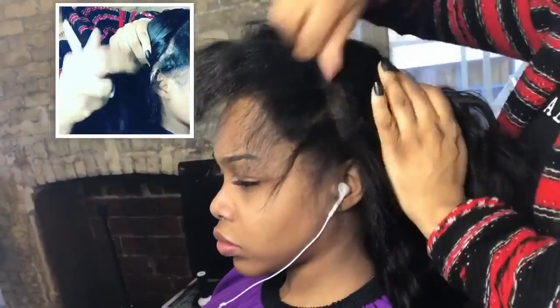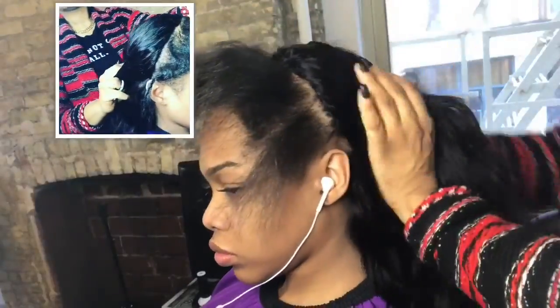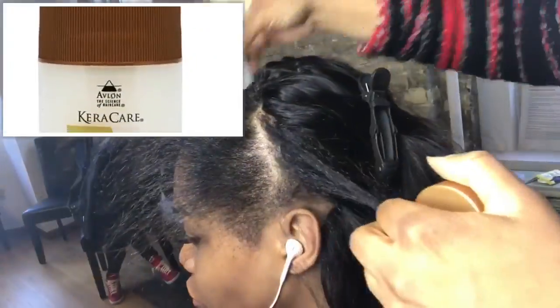Now that I've completed this sew-in, I'm going to show you how close these tracks are together. You can pull her hair to the side, move it, the wind can blow, and you will not see one track at all. Everything is sewn super close together for volume and fullness — in the top left-hand corner you can see it's seamless, no tracks visible on the side.